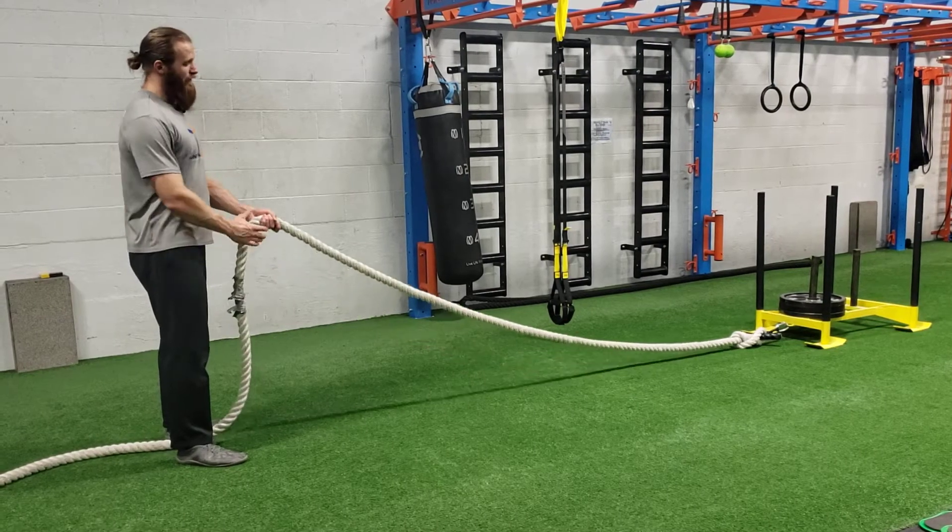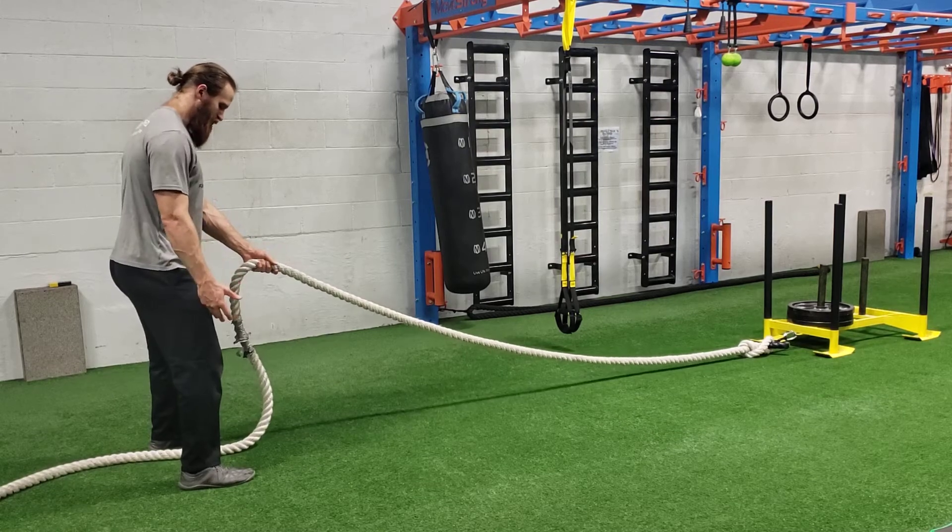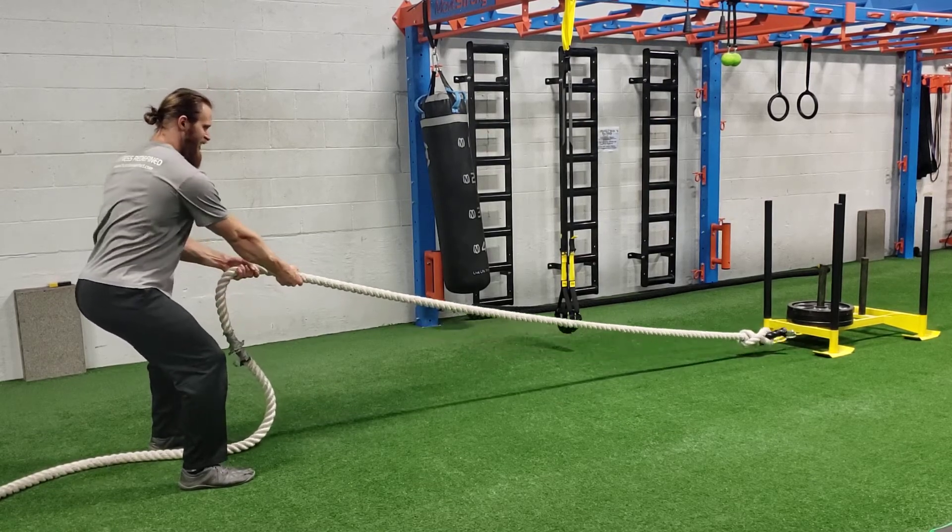For a sled rope row, you have a rope attached to a sled. Get into a little athletic ready position — feet a little shoulder-width apart, bend the knees, a little hinge in the hips. And that's just a hand over hand row.